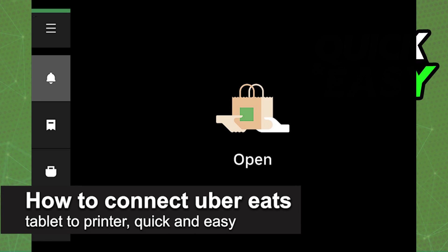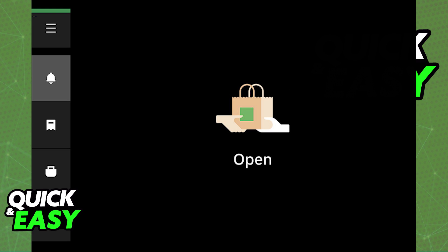In this video I'm going to teach you how to connect an Uber Eats tablet to a printer. It's a very quick and easy process, so make sure to follow along. I'm going to teach you the process of setting up any printer to work with the Uber Eats tablet. Keep in mind that as long as you have a printer which is connected wirelessly, this process is going to work. All you have to do is make sure that Bluetooth is set up correctly and ready to go, or any other wireless method that you use to connect your printer.